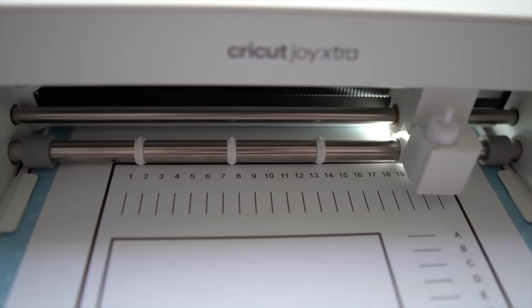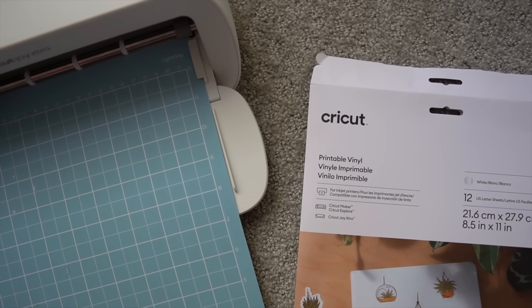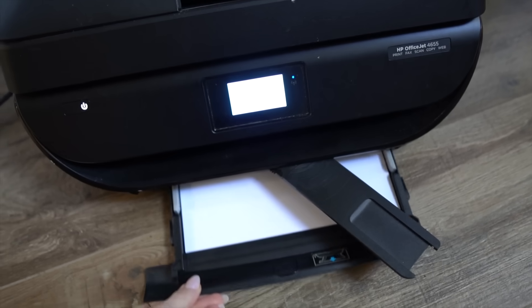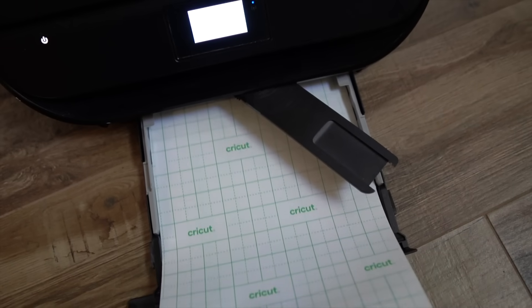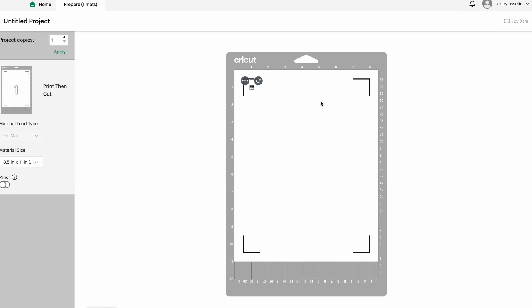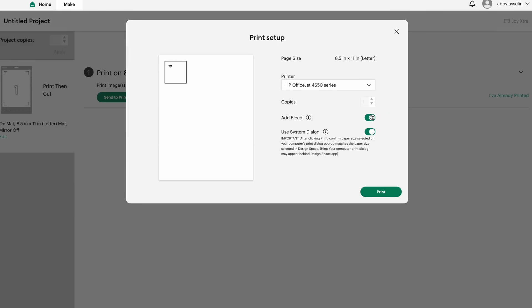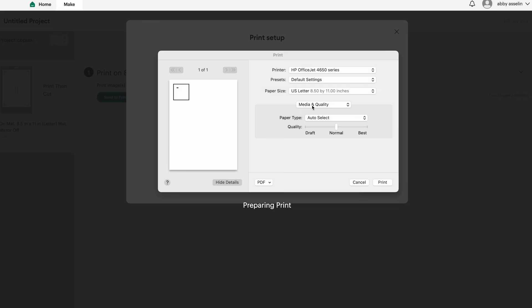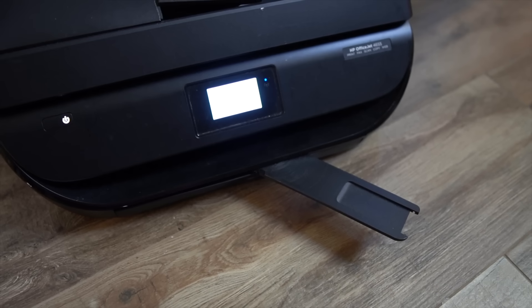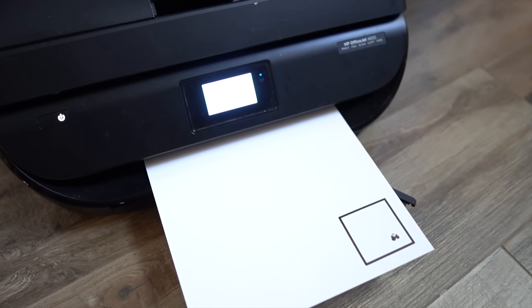I'm using printable vinyl for this as my sticker option — that's what I researched and found was best. Load the printable vinyl into the printer; I loaded it upside down because that's just the way my printer prints. Then going into Cricut Design Space again, click Make. You want to make sure the Add Bleed function is toggled off and the Use System Dialog function is toggled on — this allows you to set up your printer settings. My printer was bleeding the ink if I selected glossy paper, so once I changed it to plain paper at normal quality it printed perfectly onto the printable vinyl.